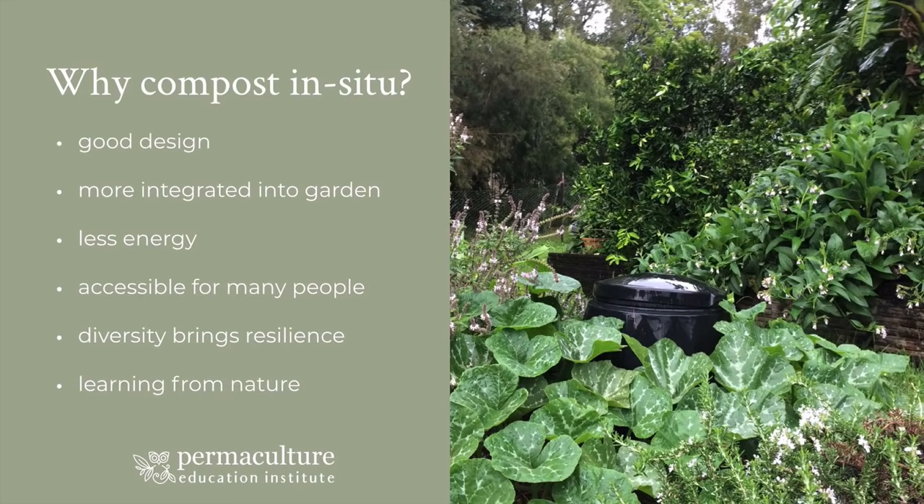And why compost in situ? Essentially, it makes really good design sense. It's about integrating compost throughout the garden. There are many different types of compost that you can set up in different areas — small scale for really micro areas and broader scale for large areas. Because you're doing compost in situ, you're always improving the soil in the gardens. It's not waiting for another application of compost to arrive. Essentially, it's less energy — you're not shoveling material from one part of your garden to another.